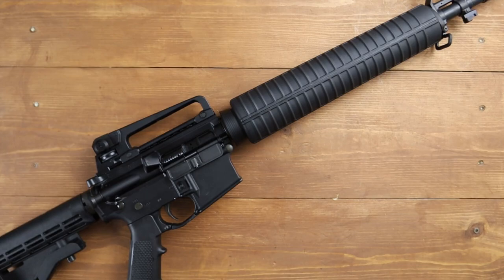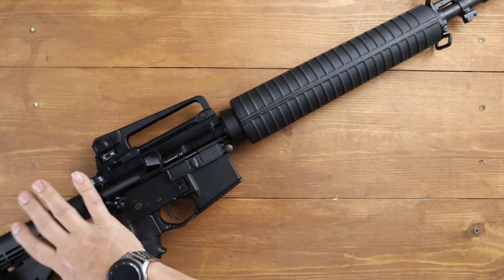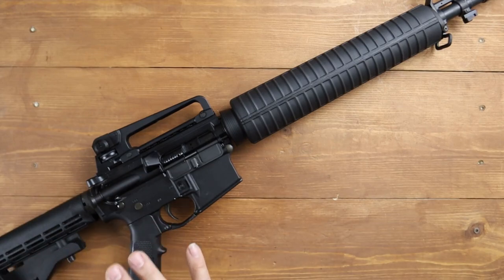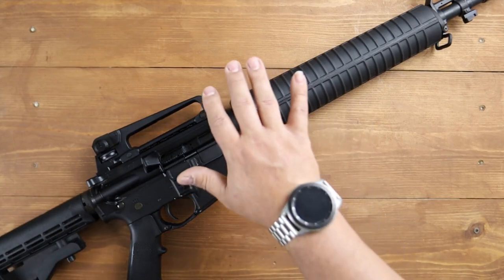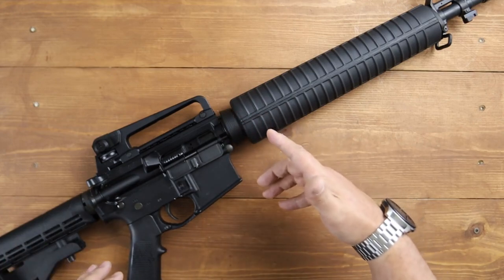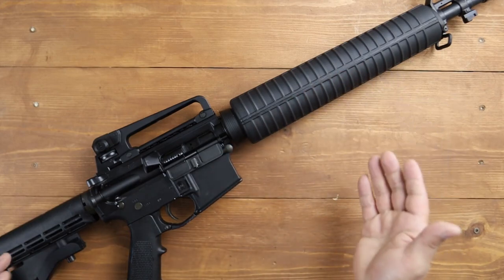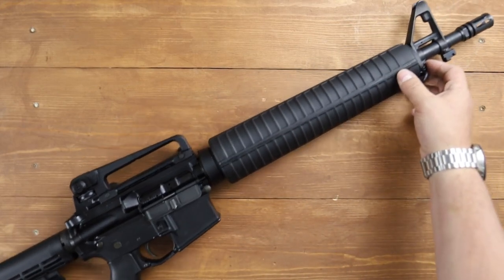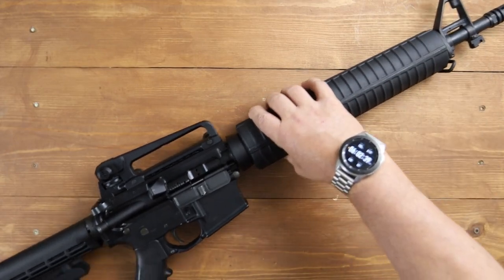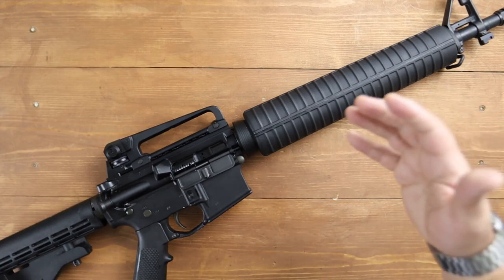Hogue and Magpul and all the others putting out aftermarket accessories really do improve the overall functionality. And the delta ring — while this is a great configuration for a battle rifle — if you're looking for improved accuracy, a free-float barrel is always going to be better. Adding more weight to the end with the fixed front sight post is another hindrance to overall accuracy at distance.